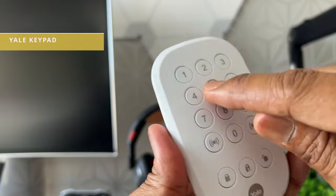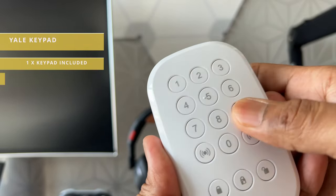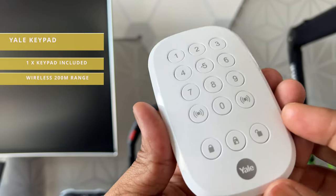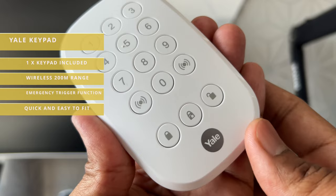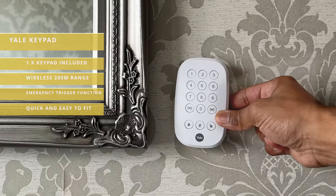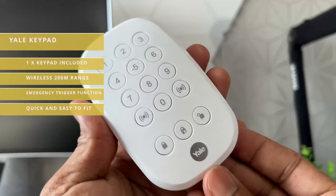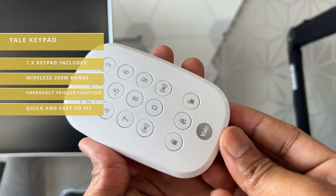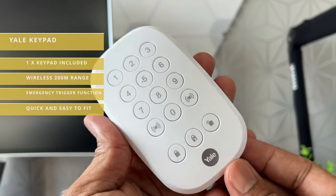This is the keypad. It's usually fitted close to the main entry and exit point. It can be wall mounted with the supplied screws and it feels light but sturdy. Unfortunately, it doesn't have any form of display — only buttons to enter codes to arm, disarm, or part-arm the alarm system. There's also an emergency trigger function so you can activate the alarm immediately in case of an emergency.